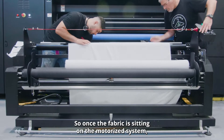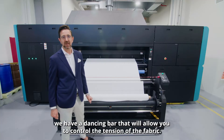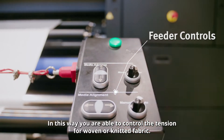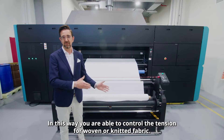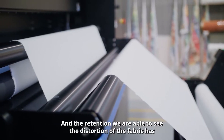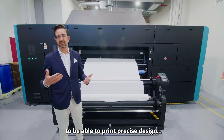Once the fabric is sitting on the motorized system, we have a dancing bar that will allow you to control the tension of the fabric. In this way you are able to control the tension for woven or knitted fabric, and with that tension we are able to see the distortion that the fabric has, in order to print precise designs.